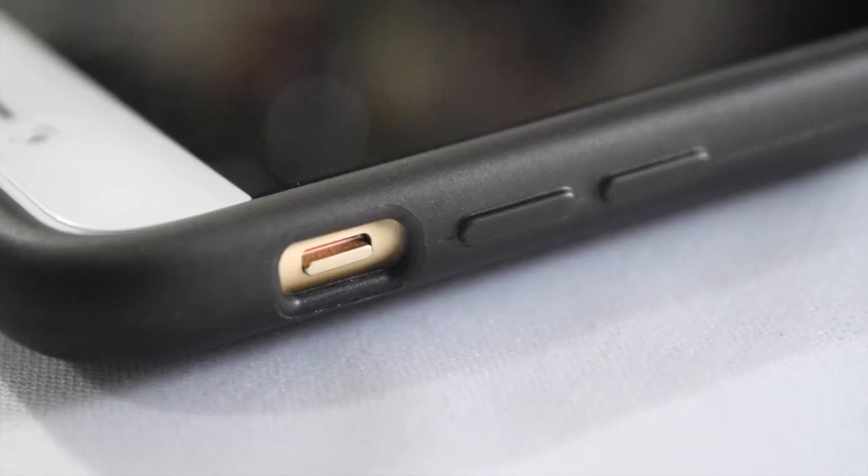On the side of the case is the cutout for the mute switch and volume rockers. On the other side is the power button, along with the engraved Xero Chroma branding.